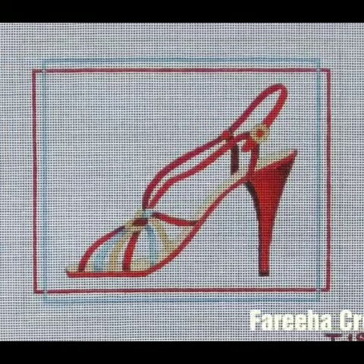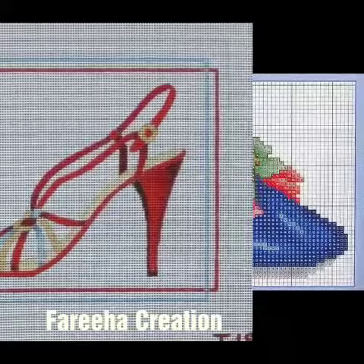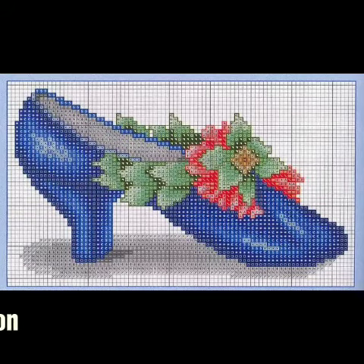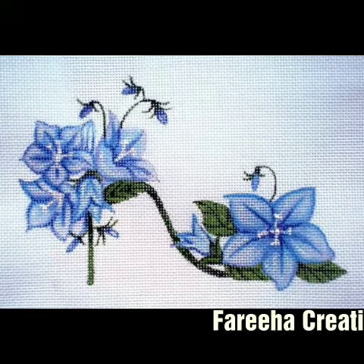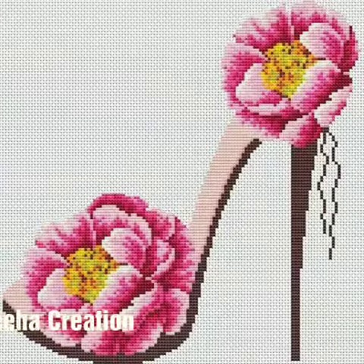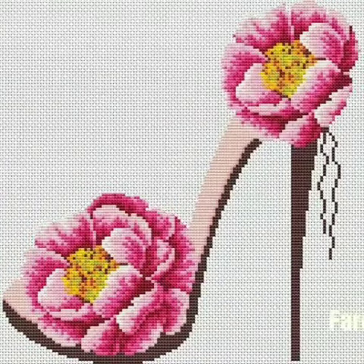...heel shoes cross stitch embroidery pattern designs which are very beloved. You can see hand embroidery cross stitch on heels and shoes — different types, different designs, English skill.